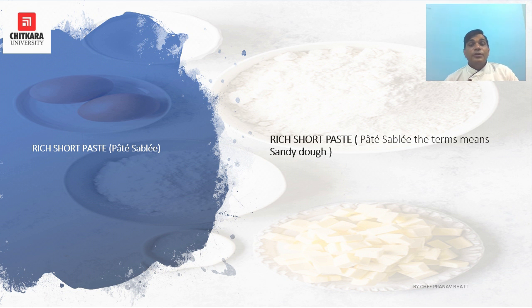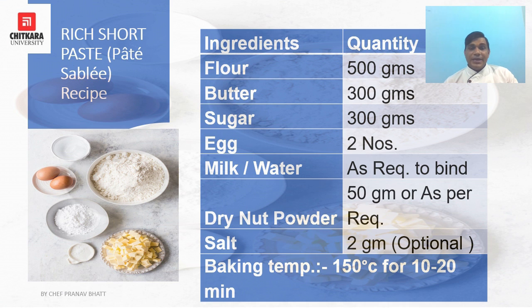It is usually composed of sugar, fat, flour, egg, salt, and sometimes dry nut flour is also used. Along with this, some crushed dry nuts are also used in some preparations. It is made by sanding the dry ingredients with fat until the mixture resembles a sandy cornmeal texture, and then mixing in the moist ingredients.